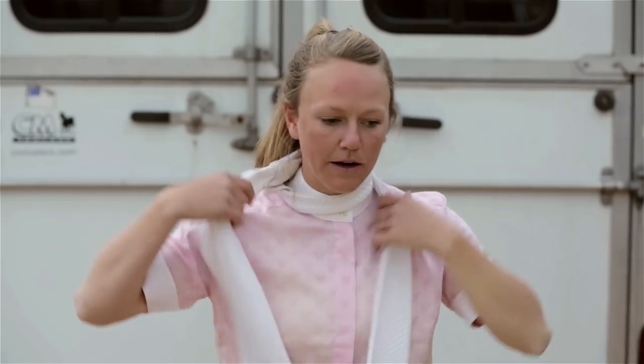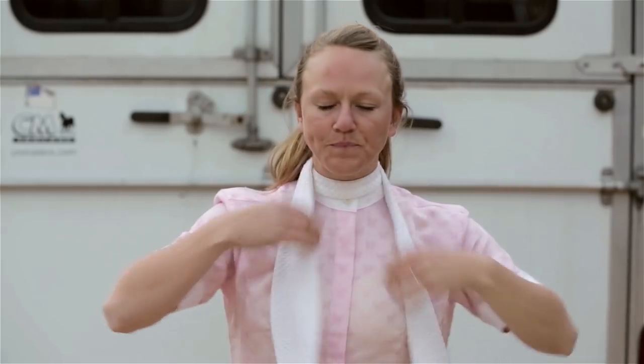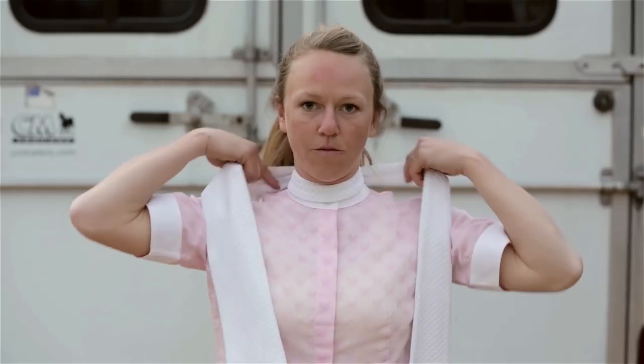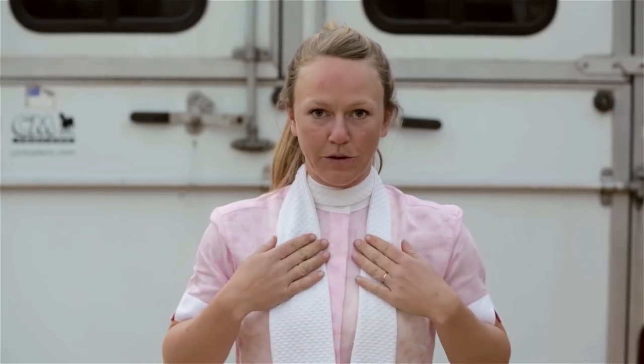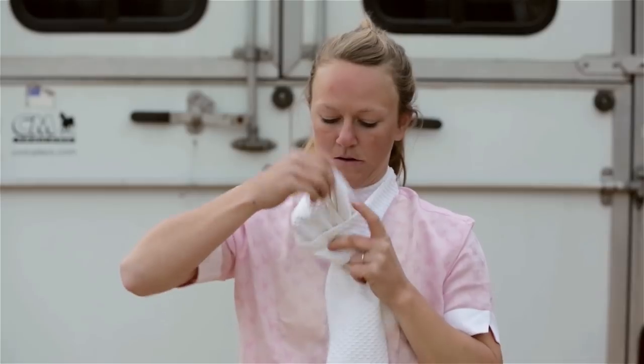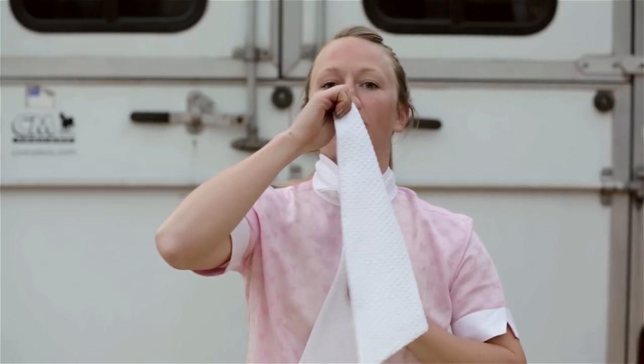So now that that's all wrapped around, make sure your shirt's covered. Now you've got one long end and one short end again. So what you want to do is put the long end over the short end, come underneath, and then pull straight up, almost towards your face, towards your chin.